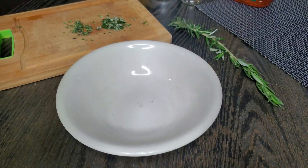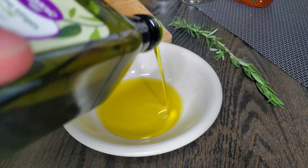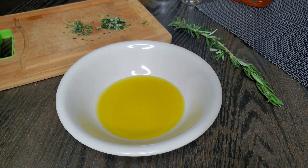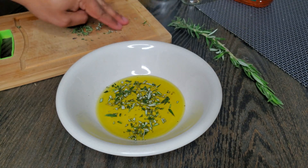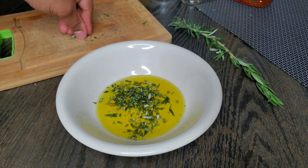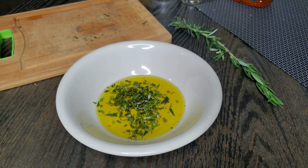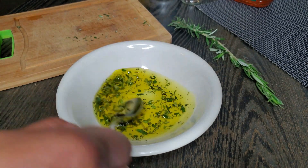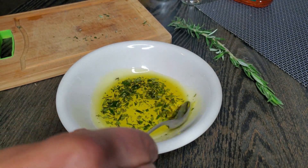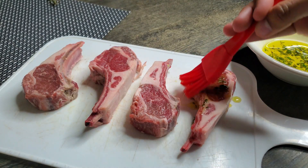Thyme leaves are super small already, so no need to chop those. Get a nice little bowl and throw in three to four tablespoons of olive oil — you don't need too much. It really depends on how many lamb chops you have. I'm using four, so I only used about two or three tablespoons. Go ahead and get those herbs right into the olive oil and mix it up. This is also something you could do a few hours prior or even the night before, to really let those herbs soak into the olive oil.